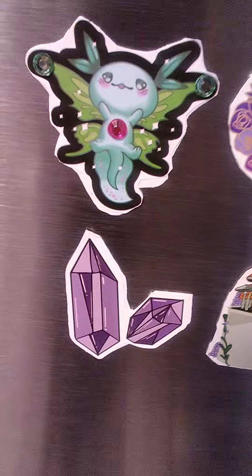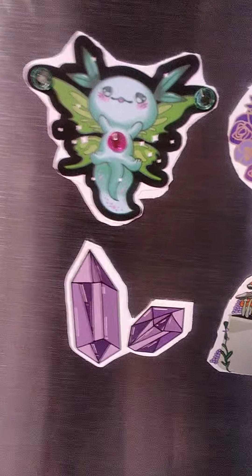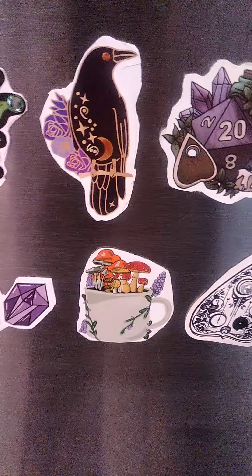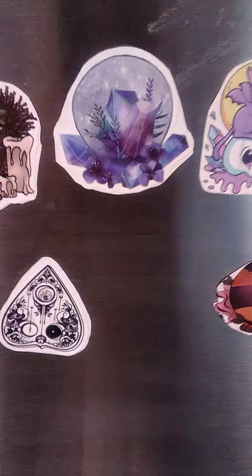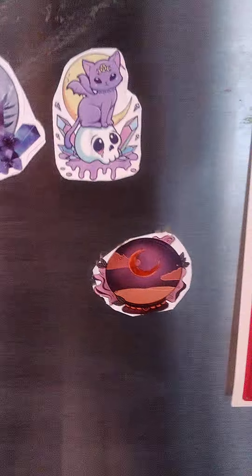Hey y'all, it's Courtney and I just want to show you guys some of the magnets I've made here in the last week or so. I've been thinking about doing maybe like a giveaway or something like that when I hit 1,000 subscribers.